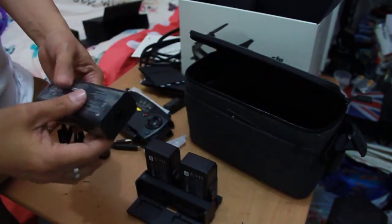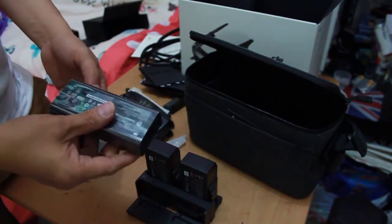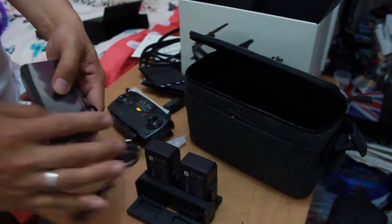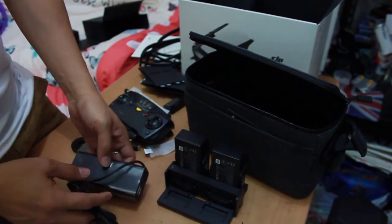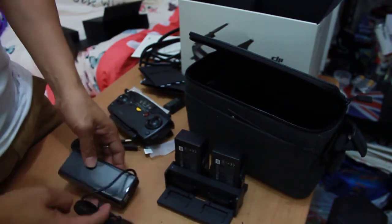Okay, and this is the charging brick. Yes, this is the charging brick.